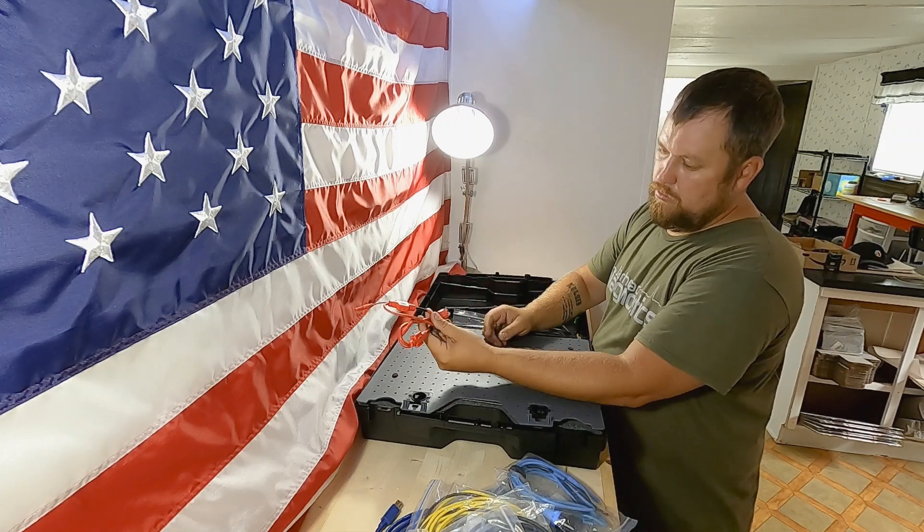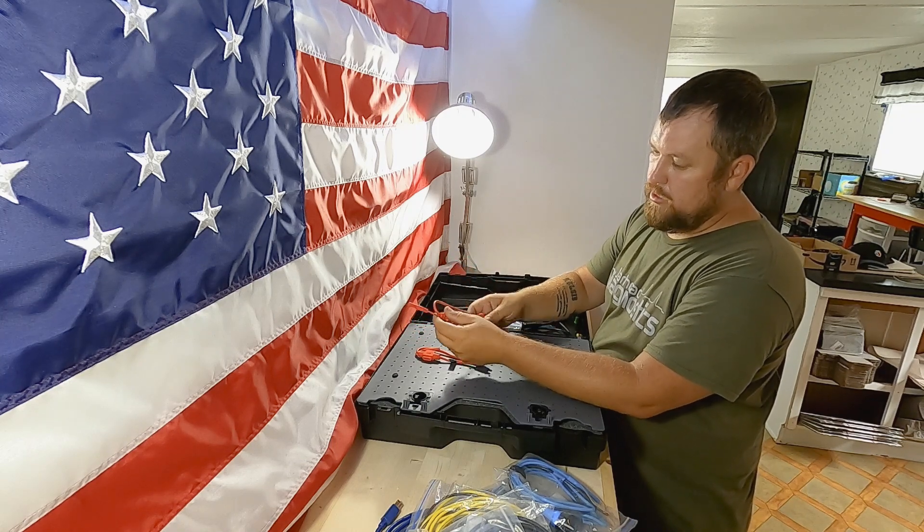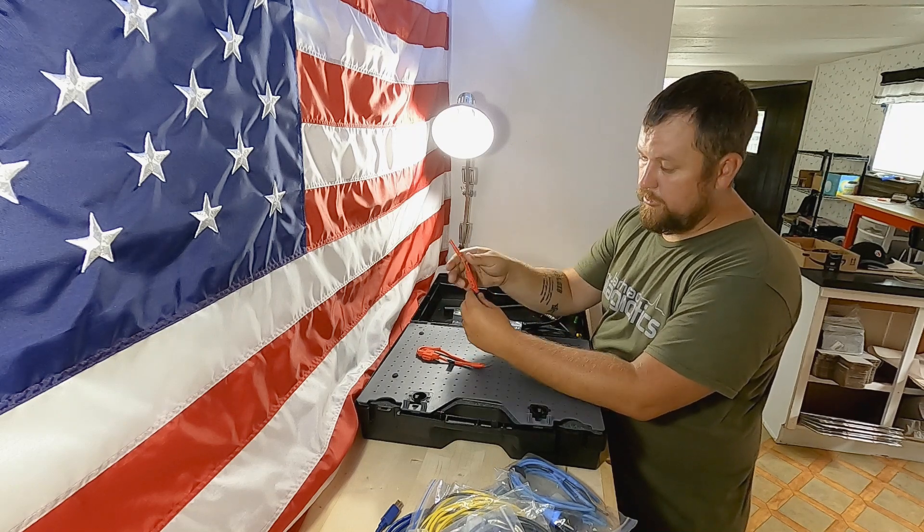It comes with two fuse loops. What's awesome about these is not only do you get your current, but you can also check voltage on your fuse all at once.